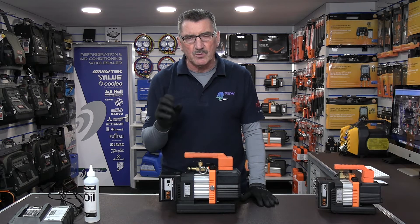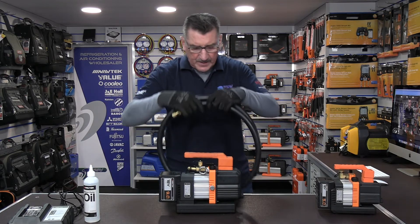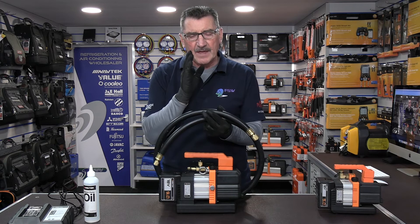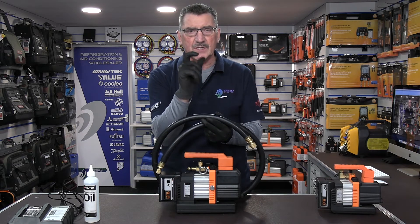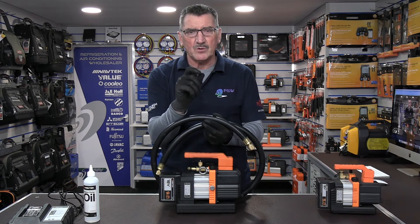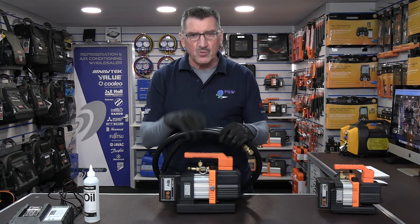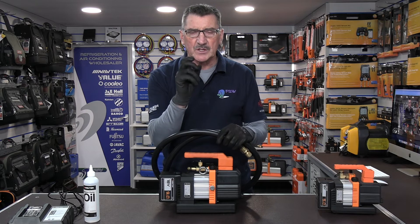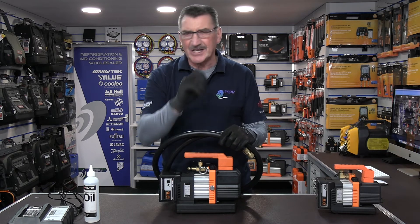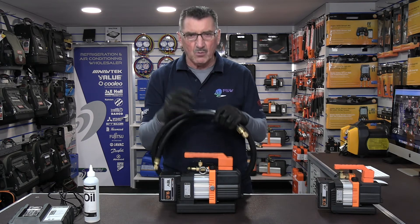What I would suggest is to invest the money you'd spend on another battery into larger, high-capacity hoses instead. We offer the Navtech high-flow evacuation hoses at FSW — they have a 4 CFM capacity because the internal diameter is half an inch. If you use quarter-inch hoses, that only gives you 0.5 CFM extraction rate, whereas these give you 4 CFM. You also need a core removal tool — removing the cores because they block 90% of the flow rate when evacuating, charging, and recovering.